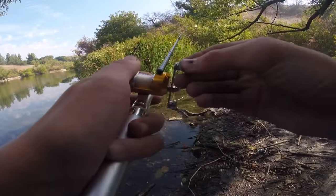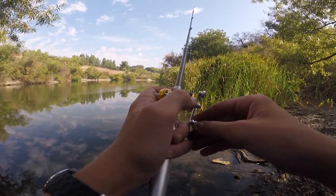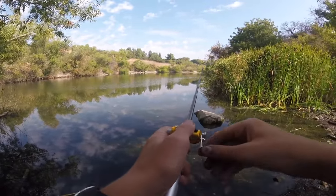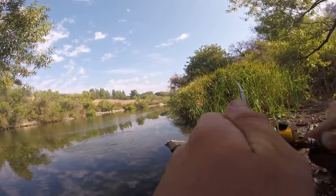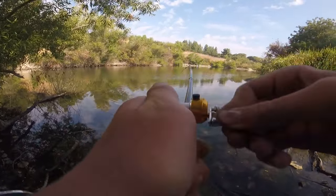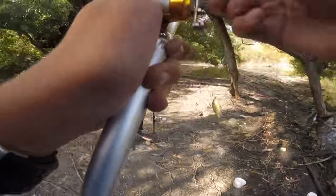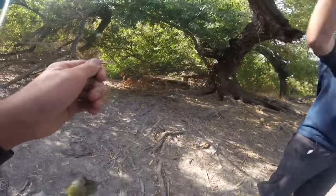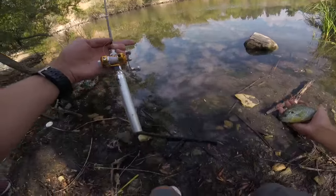Oh, I got one! Look at this — there's a bass right in front of us, he's on it! No way, on the pen rod?! Get him in! Yes! On the pen rod, oh my gosh, that's a big one! Let's go! Let's let this guy go — toss him back.